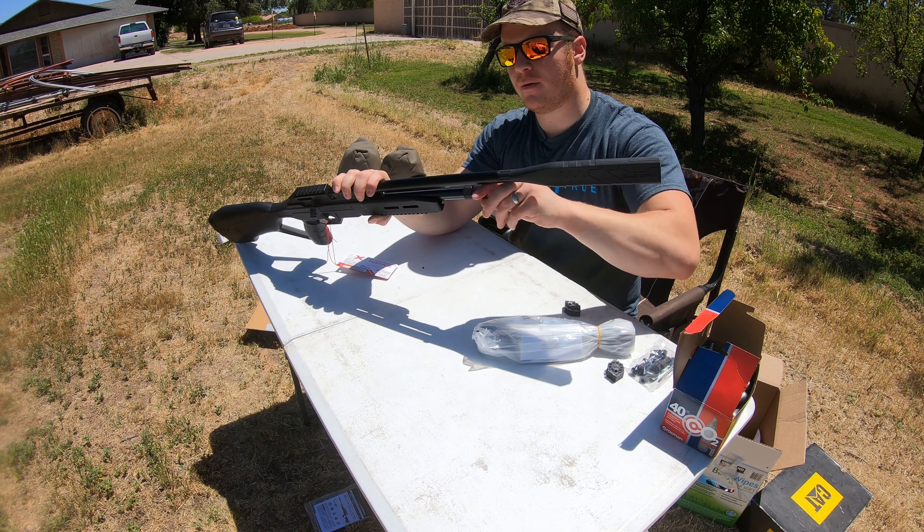I like the fact that the butt pad is completely rubberized. This thing feels like I could drop it and kick it around a little bit and it wouldn't be hurt at all. I'm going to get this scope on. Let's get these magazines loaded. I've got some H&N Sport here, trophy target pellets. We're going to get this loaded up into the magazine and then go take it to our range and fire it.